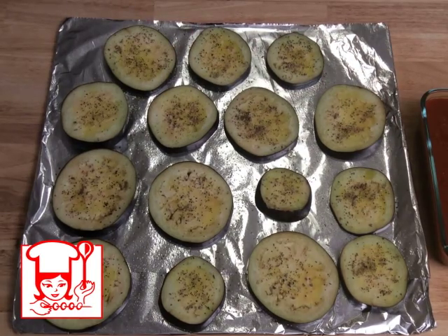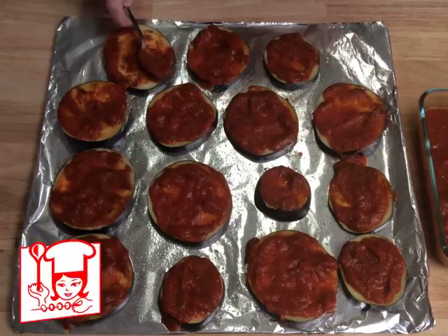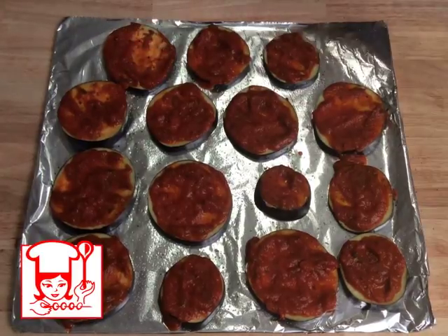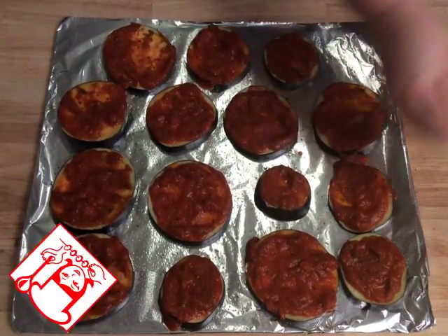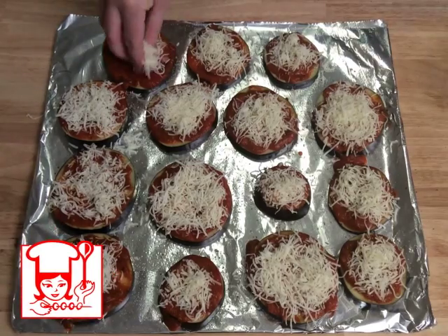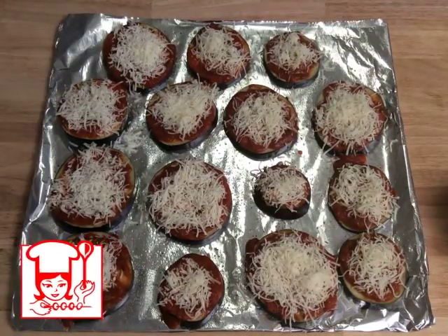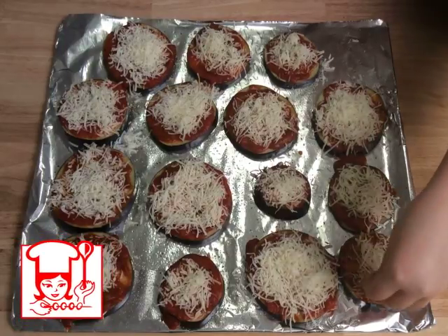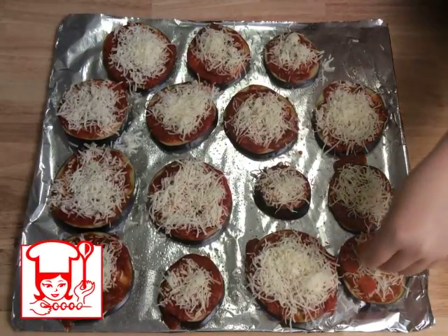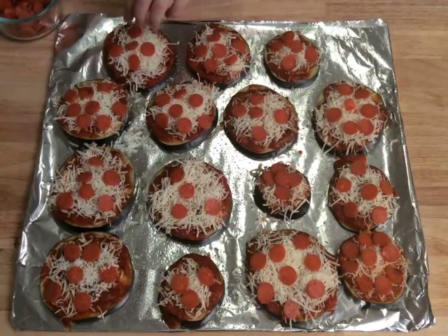Next you want to put sauce on top. Next you want to sprinkle mozzarella cheese. Next you want to put the pepperoni on top. Next you want to put these in the oven on 400 for 20 minutes or until done.